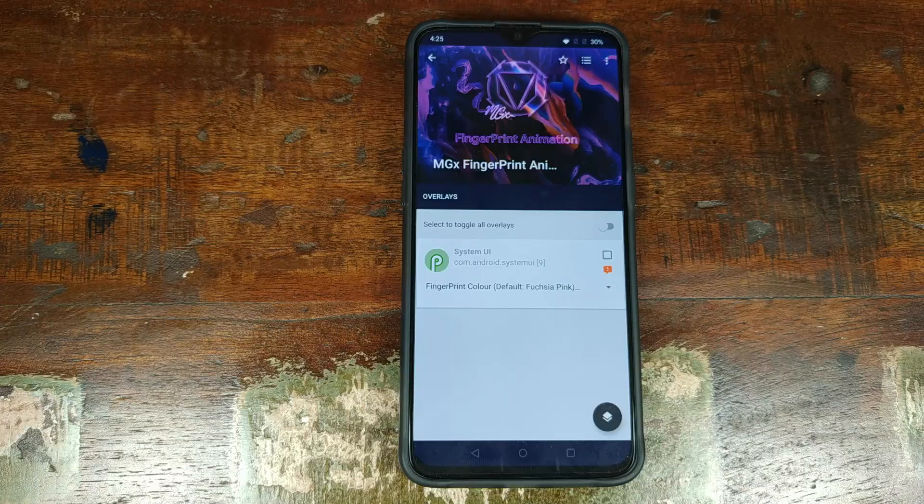Do note this process is for OnePlus 6T owners who have rooted their device — you cannot do this unless you have root access. There are only two things you need: Substratum, which you can download from the Play Store, and the MGX Fingerprint Animation Changer. Both are linked in the description of this video.